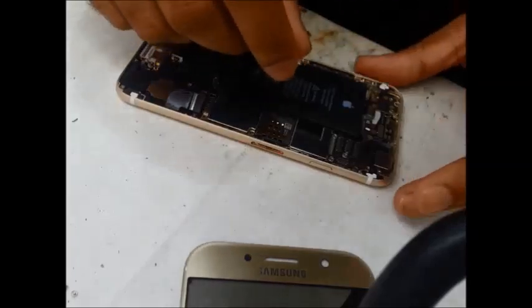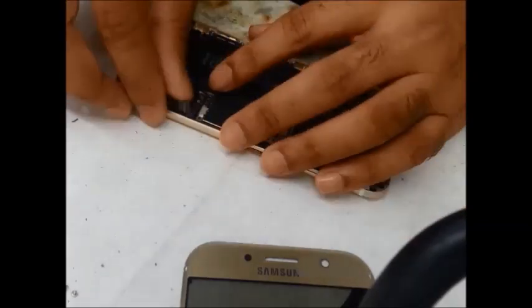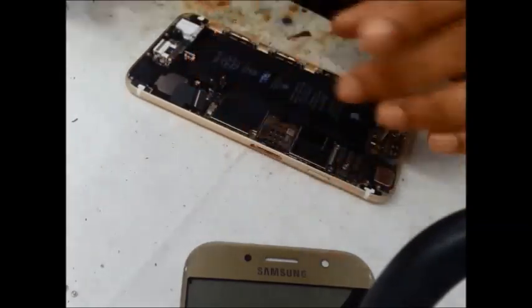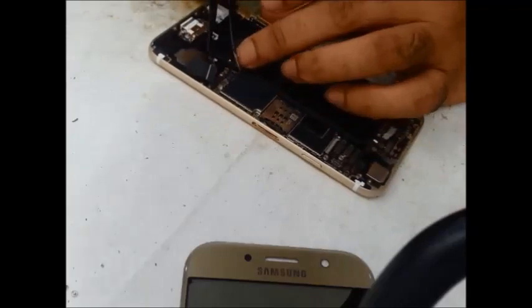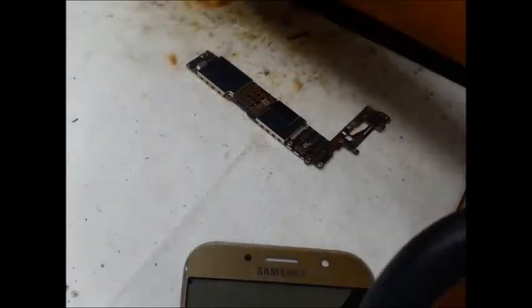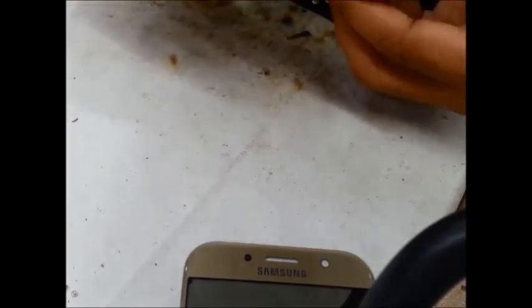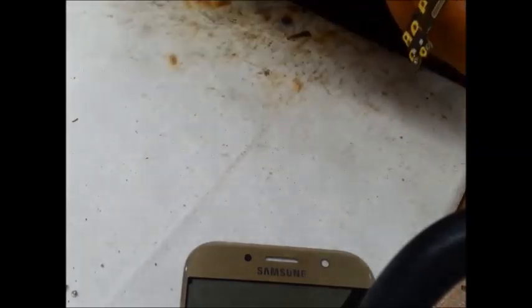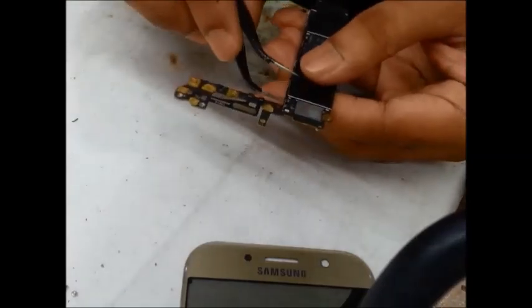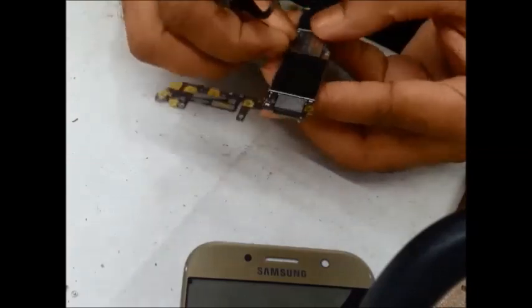This is called the LCD board. On the motherboard frame, we need to check the WiFi IC shield. The touch IC needs to be changed. Check the shield and the WiFi IC carefully.